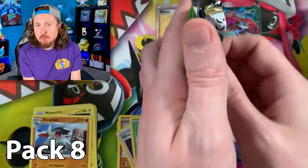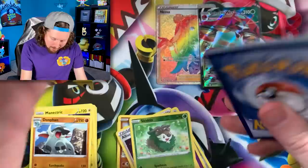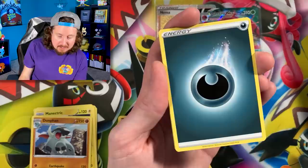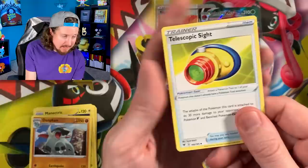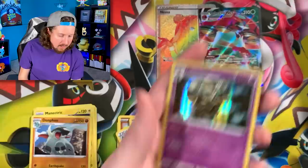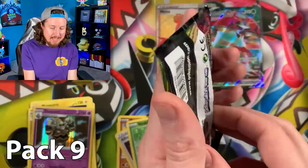You're probably wondering: Vivid Voltage was released in 2020, so why are we doing it in 2022? To be honest, I was like, 'I'm gonna get to it,' but by the time I was ready the next set was already coming out. I had all my Vivid Voltage cards set aside and kept saying I was going to do it, but just kept getting sidetracked with other videos and projects.